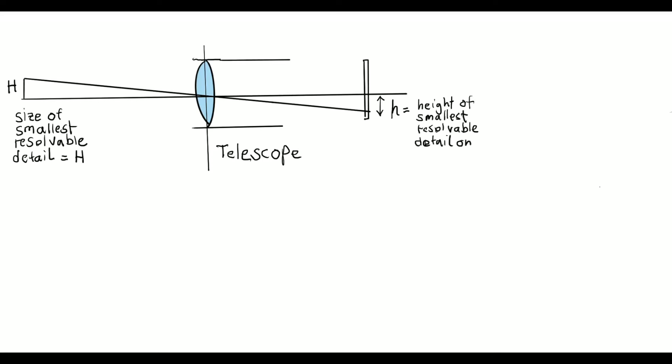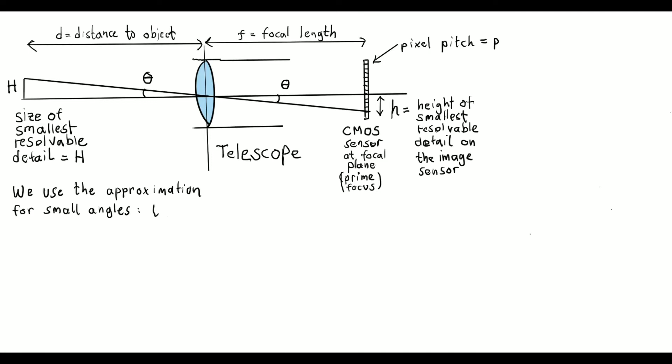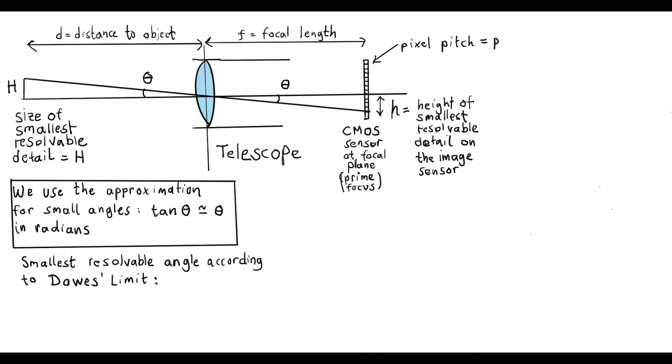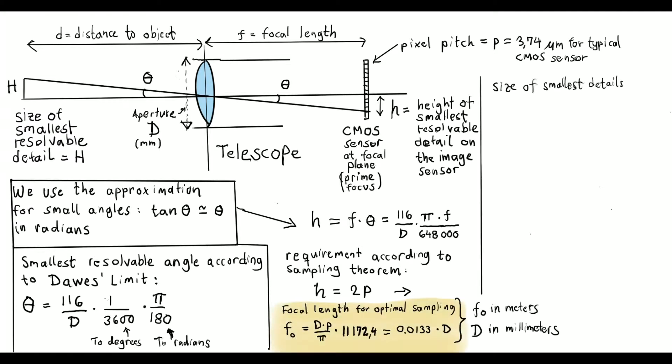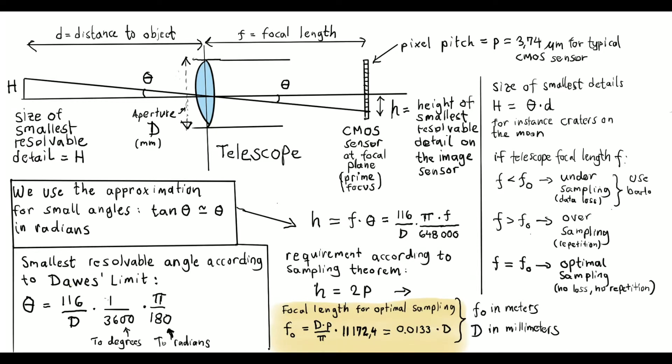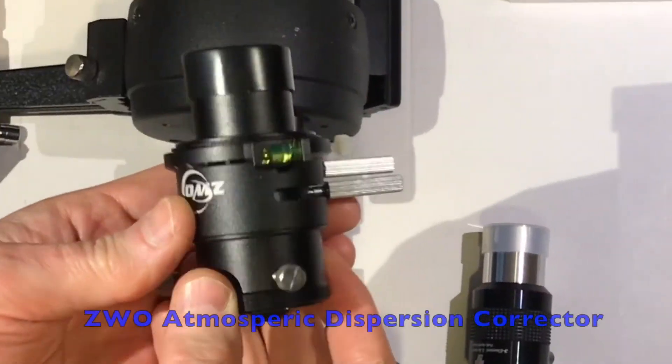As a side note, Maksutov-Cassegrain telescopes usually have focal lengths which are almost perfectly matched to today's typical sensors. That means no Barlow lens is needed, which is wonderful since each optical element added to the system may cause optical deterioration due to aberrations or reflections — which can be a disaster at high magnification. Apart from using the 2.5x Barlow lens, I also added an atmospheric dispersion corrector to reduce color fringing in the image.